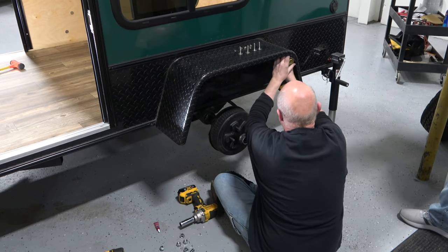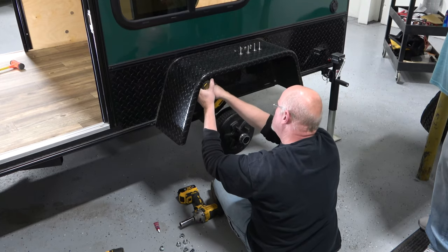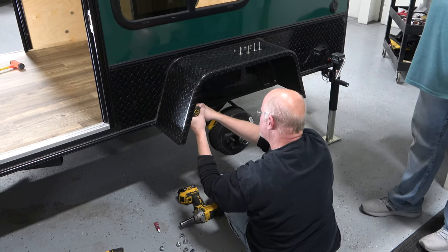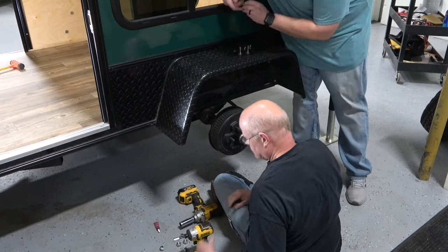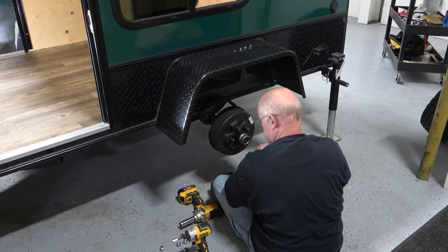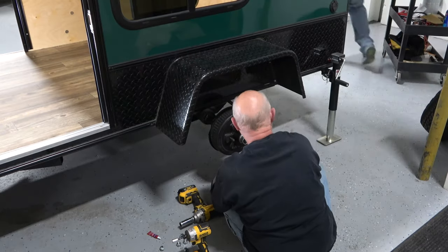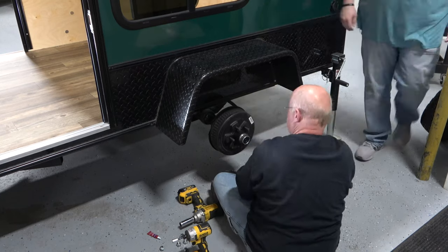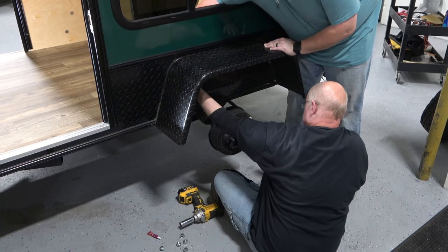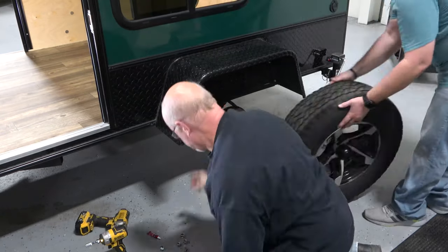Drill out the new bolt holes where the screws were with your quarter inch drill bit. From the cabin, install the elevator bolts into the bolt holes. You may need to hammer them into place to catch the teeth on the wood. Apply your thread locking compound to each bolt. Install a lock washer and nut on each bolt. While preventing the bolt from rotating, tighten the nuts to the bolts. It is recommended to have a second person for this step.